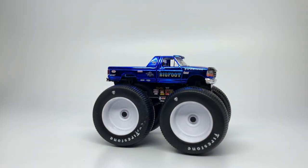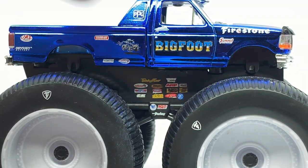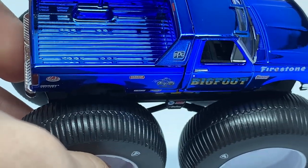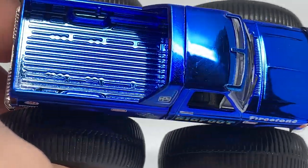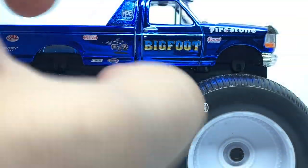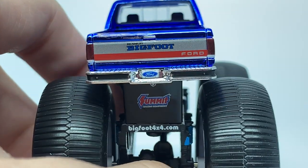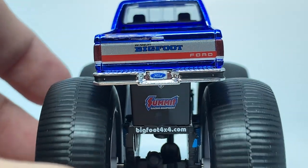Here is the Bigfoot 5 Chrome Blue, the standard one — and this is just crazy cool. Pictures, videos, even this video will never do this paint color justice in person. The color is an anodized blue and it's hard to get the full extent of the depth on video. It's definitely reflecting the light very well. On the side panel we've got the giant tires, Bigfoot Summit Firestone, the original Bigfoot cartoon illustration, and then Hedman, PPG, Odyssey, a bunch of different sponsors. On the back: Bigfoot Ford, and Bob Chandler's. These decals are insanely clear because they are tampos — full clear decals.